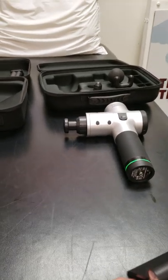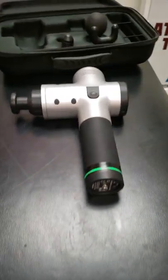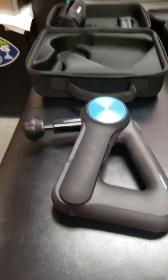Some people wanted a quick review between the Hypervolt and the new Theragun.